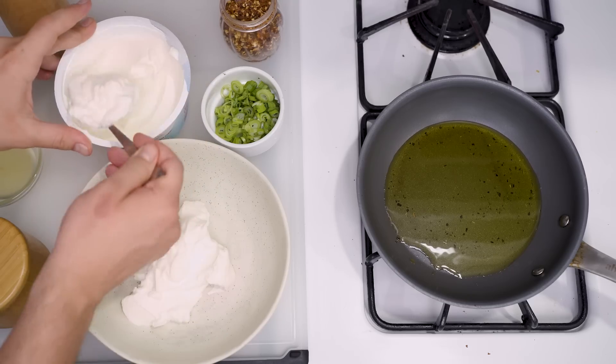Slice them into strips, halves, or florets, and prepare a dip. Any dip will do, whether it's the aforementioned ranch, or a green goddess dressing, or even hummus.